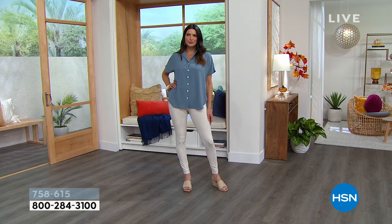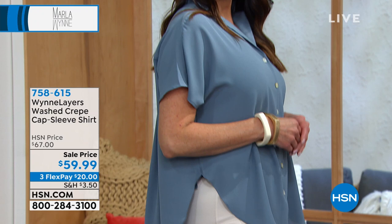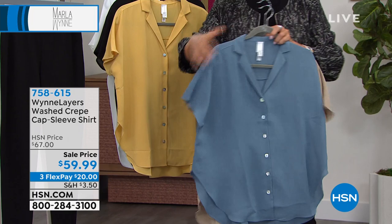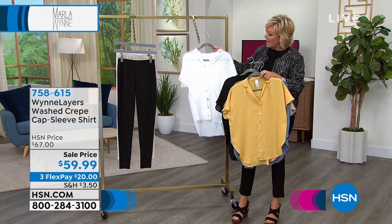This is a $67 top normally, but it's on sale tonight. With that extra $40 you could get this top for around $20 if you become a VIP shopper. We have the mink, blue mirage, rattan, black, and cloud. Item number is 758615. We are really happy you're with us on this Sunday evening — nothing better to start the week knowing you've got new things coming, delivered to your front door with a month to try them.